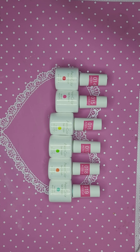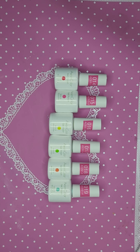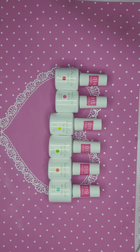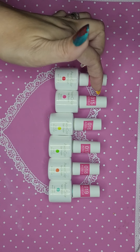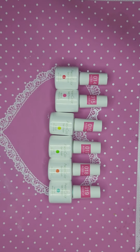Hey guys, welcome back to my channel! If you haven't already, please go hit that subscribe button and that little notification bell, like and share this video, and leave a comment down below — I always love to hear from you guys. Today I am swatching the Awesome Color Neon Collection from McCart.